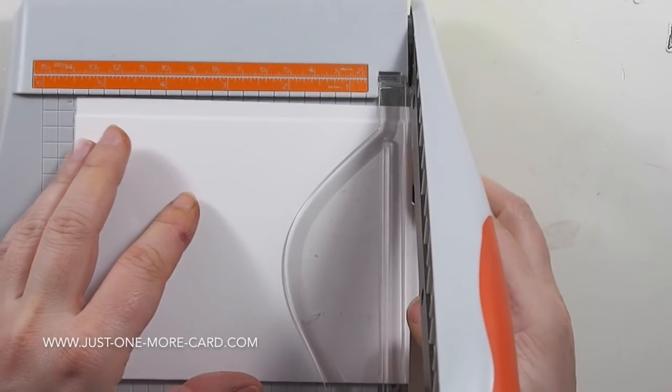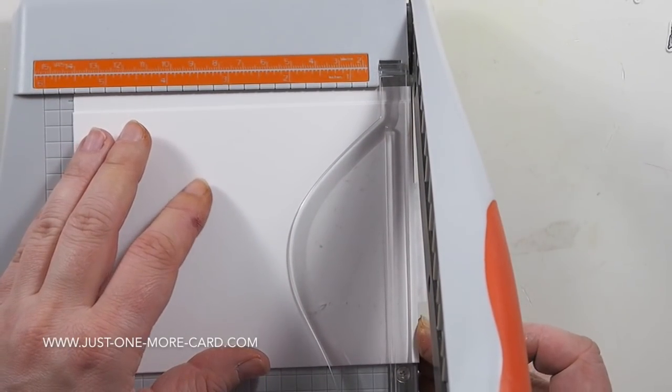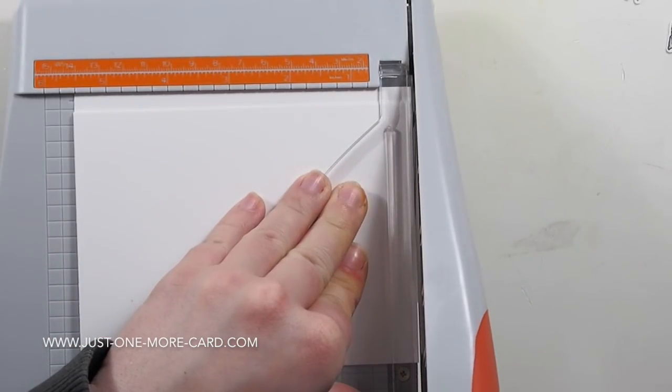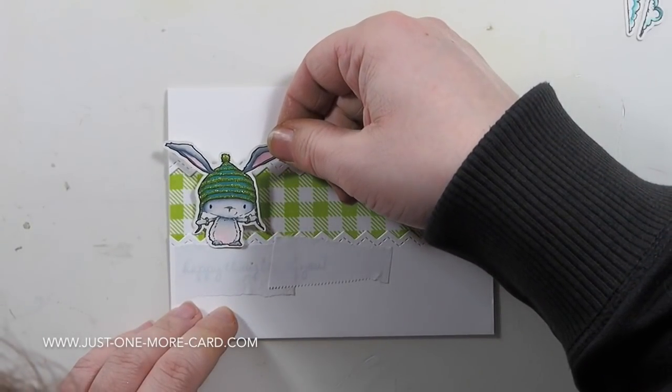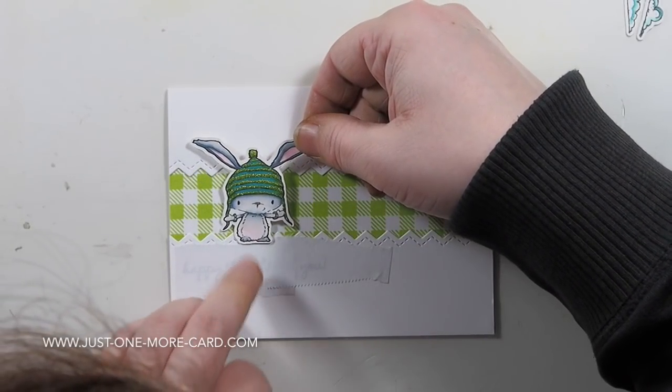The pattern paper also hangs off to the side, so I'm just going to use my Tonic guillotine to cut it off. Now I know where to put things — I'm trying to figure out where to position the little guy.